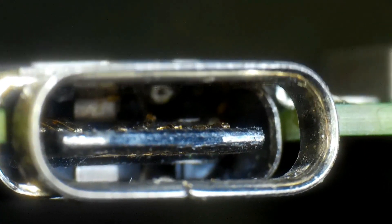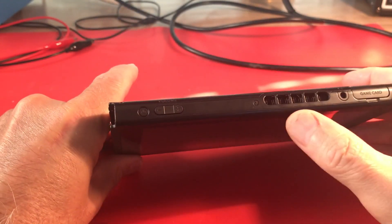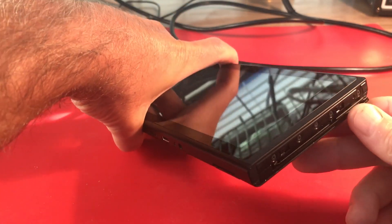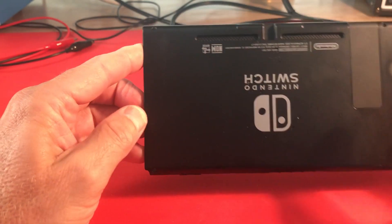Otherwise it's in really good shape. The screen's in good shape, it doesn't look bent, and I really like that it has all the screws. None of them look chewed up like someone's been trying to take it apart. So hopefully this one is fairly unmolested and we can get in here. It has the kickstand too.